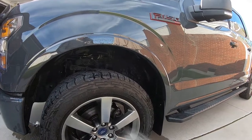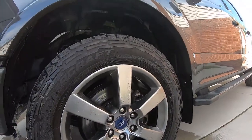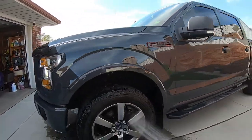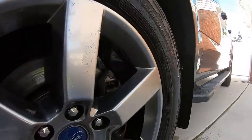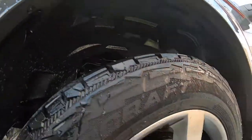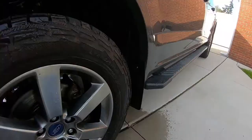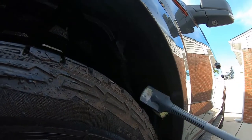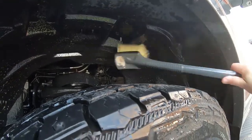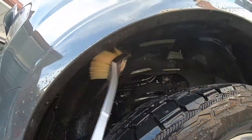Not bad — cleaned it up pretty good. I'm going to wet it again and spray some more. Yeah, I'm going to go through the 16 ounces for sure. There are other products out there cheaper that will do the job too — we'll talk about that at the end of the video after all the wheels are done.